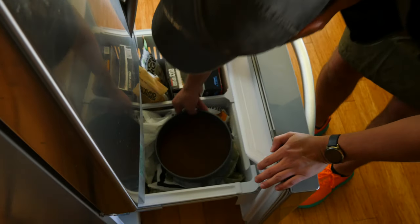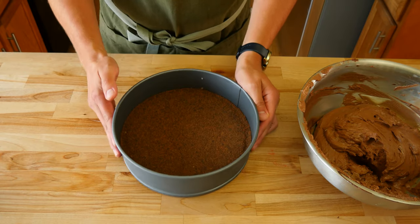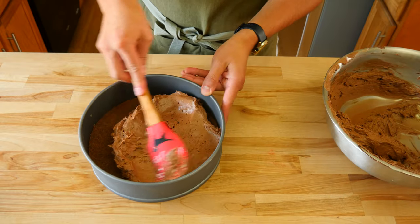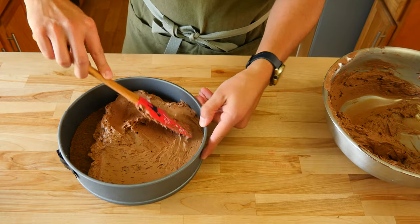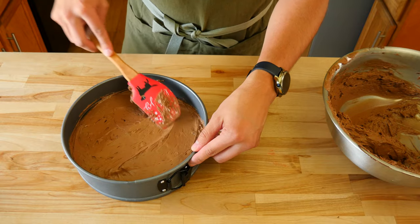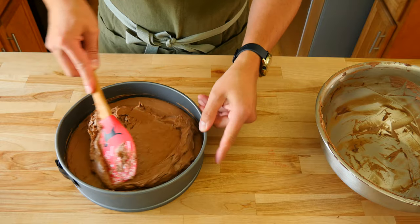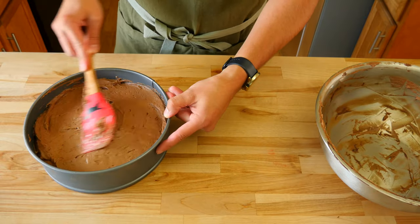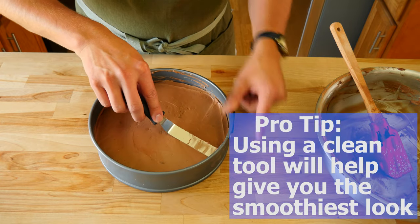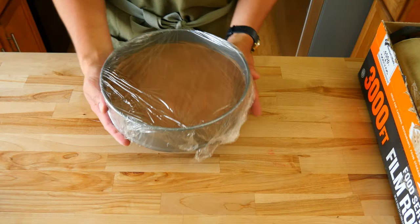Once that's done, grab the crust from the freezer so we can start filling it. Put a few large scoops in the center of the crust and smooth it out until it reaches the side of the springform pan. Use a large rubber spatula for the majority of the smoothing, then come back with a small offset spatula to make things look extra nice. The most important thing is to ensure the cheesecake is level all the way across. Once done, wrap it tightly with plastic wrap to help prevent it from drying out.